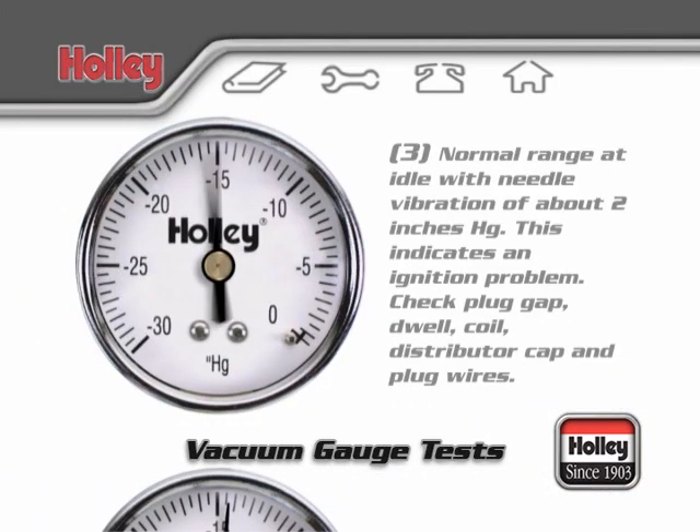A normal range at idle with a needle vibration of about 2 inches may indicate an ignition problem. Check the spark plugs and gaps, the plug wires, the distributor cap and rotor, the distributor dwell setting, and the coil connection itself.